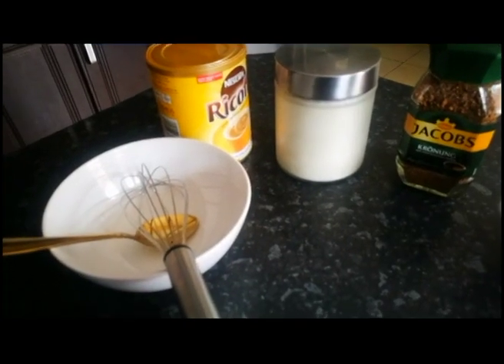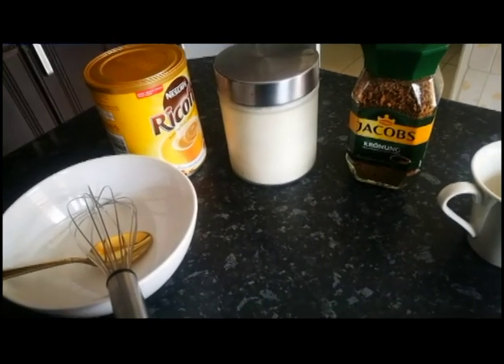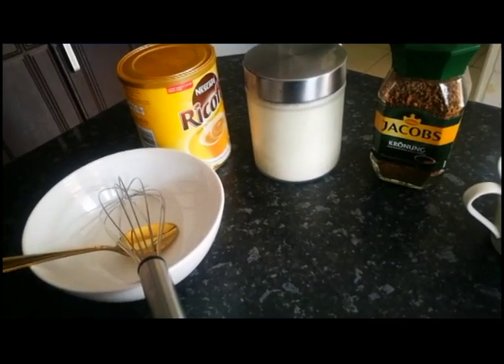Hello guys, I just want to show you how to make a creamy coffee at home. Yes, it takes time, but you're going to enjoy it. So if you have time on your hands and don't even know what to do with it, this is the coffee to make.